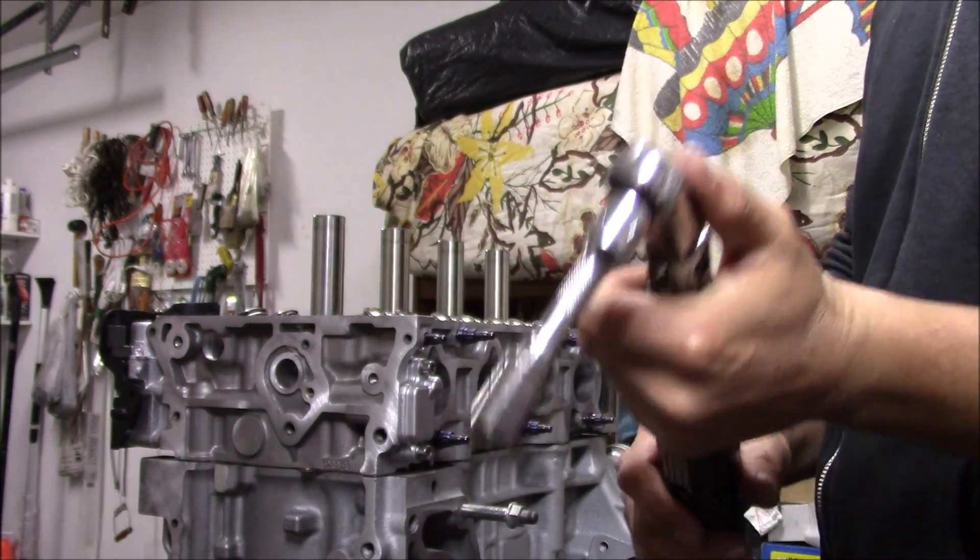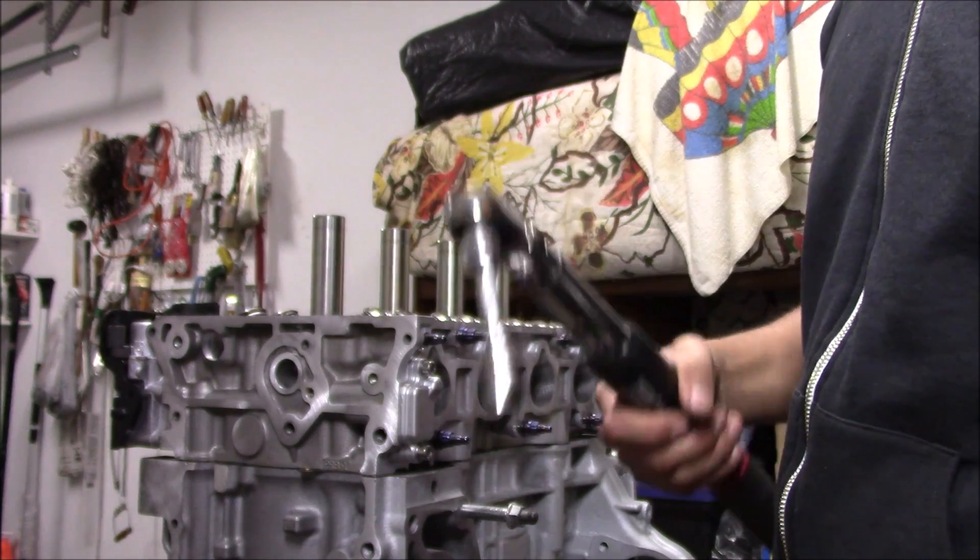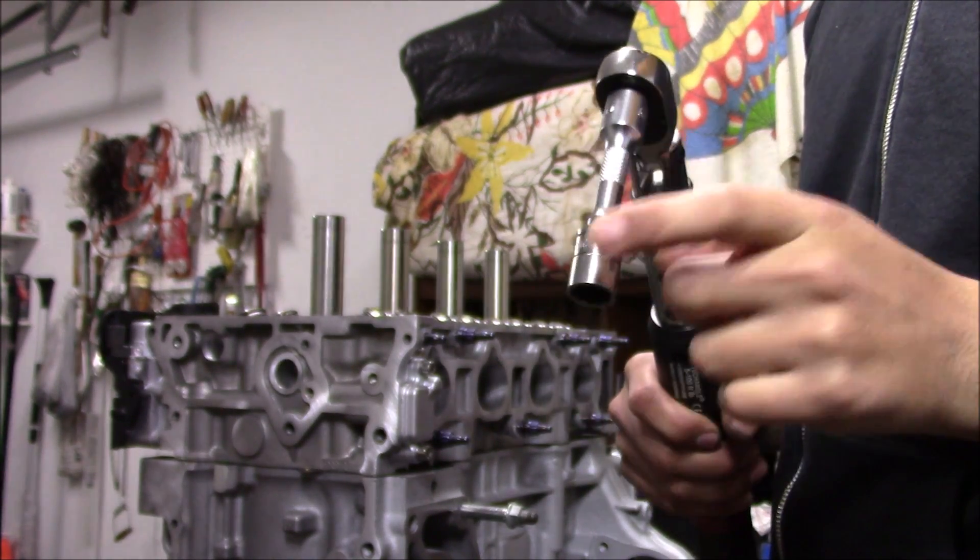One thing to mention when torquing any bolts: do it in one full sweeping motion. You're basically stretching the fastener, so you want to go in one continuous motion — don't stop and hang on it. That way it torques evenly. With that being said, the whole head is torqued down.